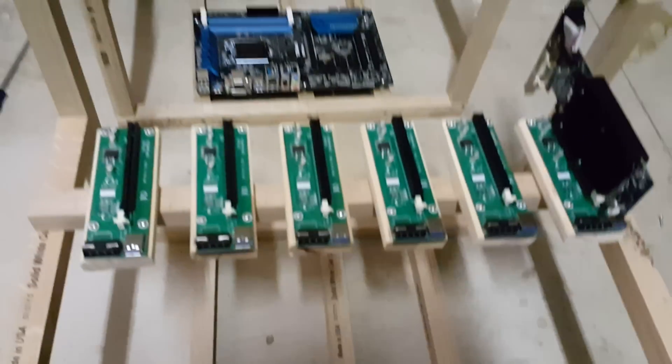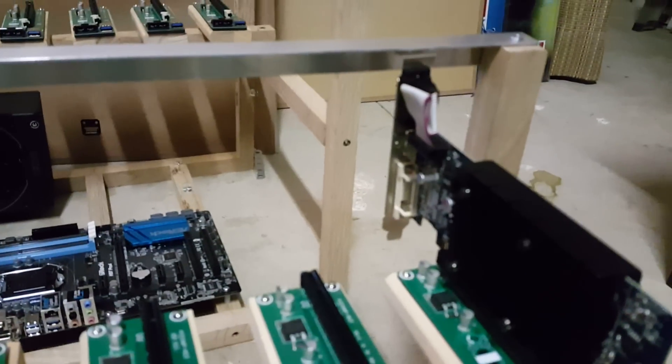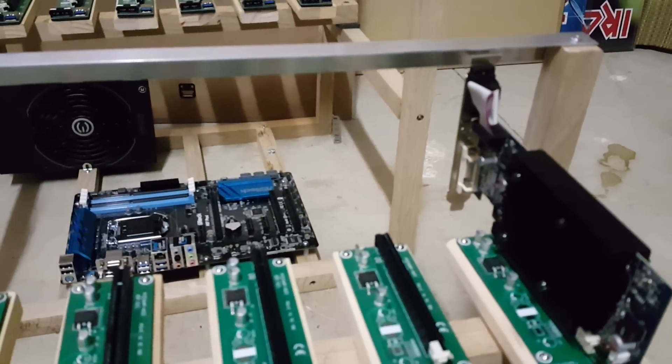Alright guys, we got the assembly ready, sitting into place roughly — not screwed off as of yet — but our heights are really close. I just need to put a small shim in there.